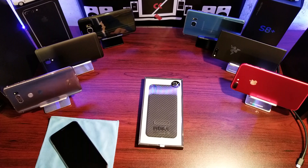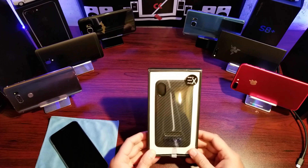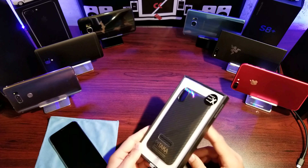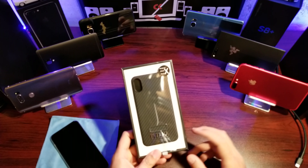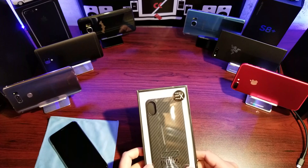Hey guys, welcome back to Click. Today we're doing an unboxing and review of the Pitaka case for the iPhone 10. These cases are some of my favorite cases and I have one for every phone Pitaka makes. They have sent me a case before, but I purchased this one with my own money — just thought I'd throw that out there. That's how good these things are.